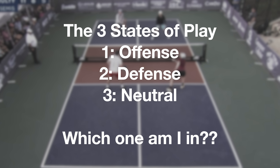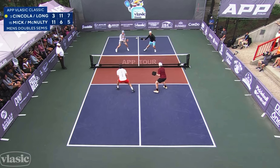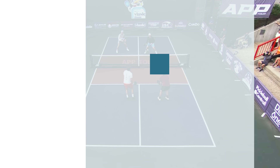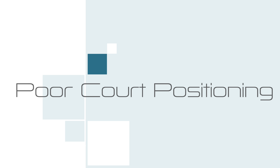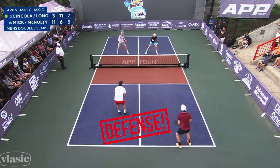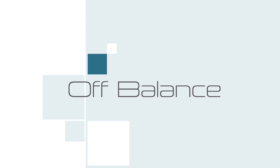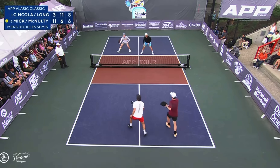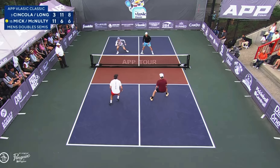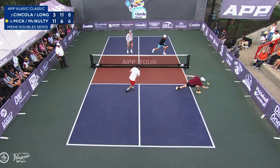There are a bunch of things you could identify in a point that would suggest you've gone into a defensive position. The first and probably easiest to identify is court positioning. If your opponents are closer to the kitchen line than you are, then you're in a defensive position — I don't consider a point neutral until all four players are at the kitchen line. Next, we've got balance. If you're hitting a shot and you're off balance, stretched for the ball, reaching for the ball, or having to take a big lunge, that's a good sign you're in trouble and should be playing defense.